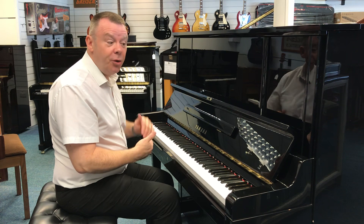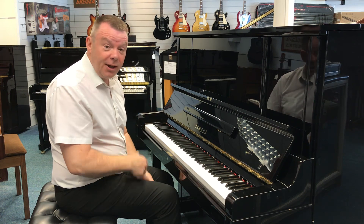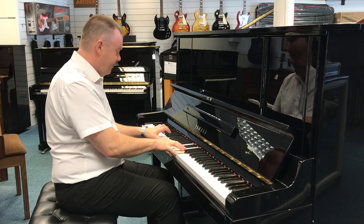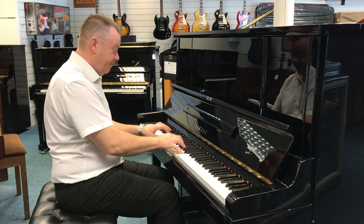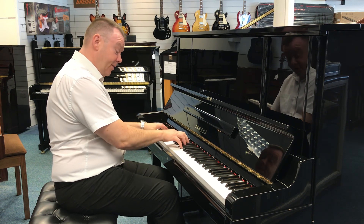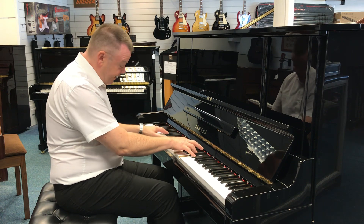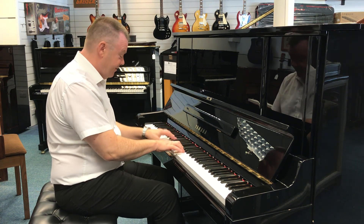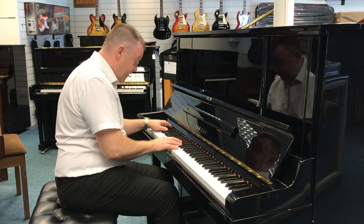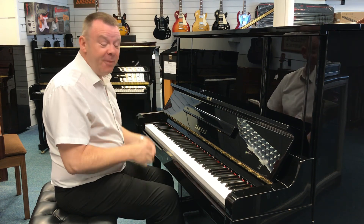Standing at 130 centimetres high, it really does give a truly professional sound — whether you're into classical, light, modern, or whether you like some popular standards. It really is a fabulous sounding piano.